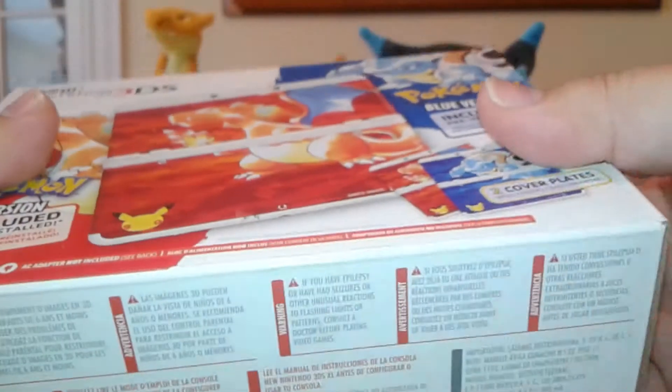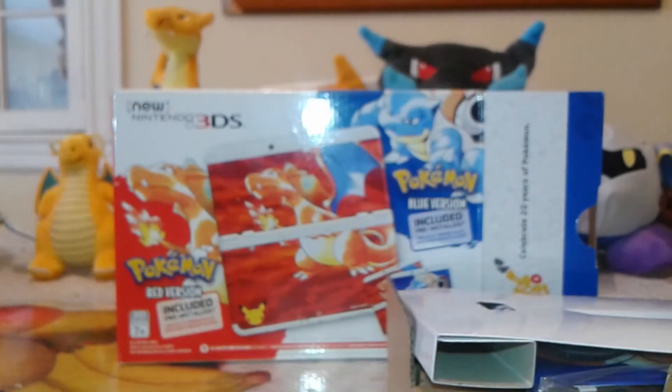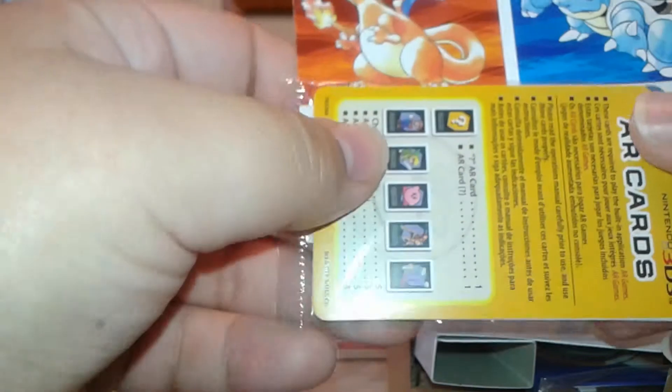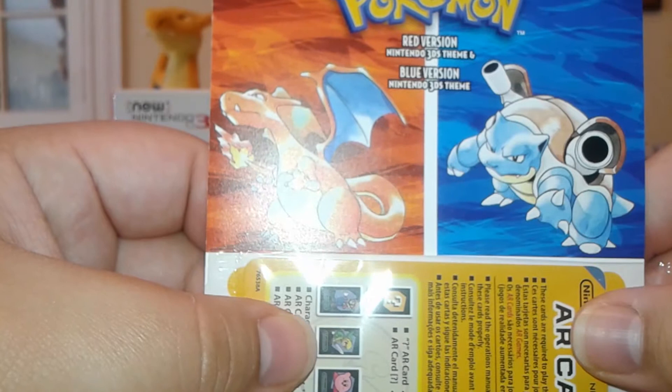And now it is time for the unboxing. Gotta hold this up in the air a little bit. And here it is, team. I heard there are some codes in the front so I won't let you see that. Here is the booklet, obviously — doesn't really matter. Some AR cards, and then I guess this is a theme for the 3DS. It says Red version.